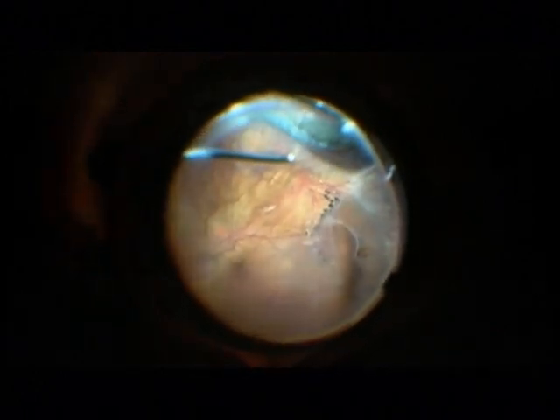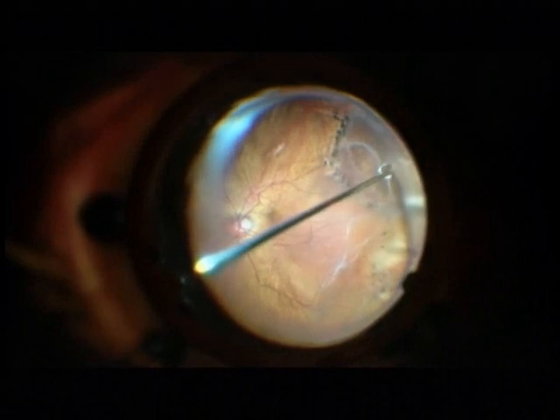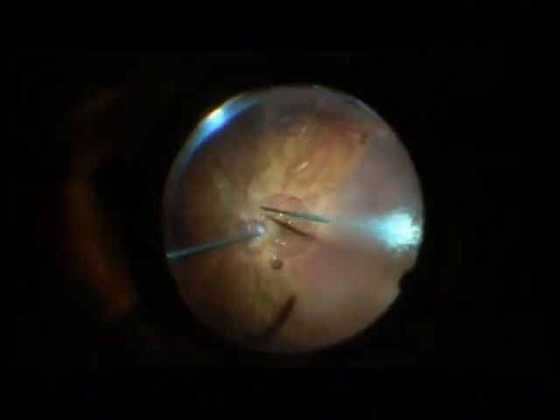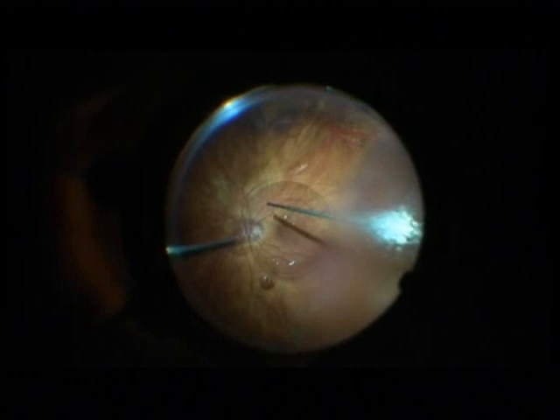I prefer 27 gauge vitrectomy for children and for long eyes for the same reason — because I don't like sutures. There is much less leakage and you have a tight globe on the first postoperative day. I am ejecting now perfluorocarbon.